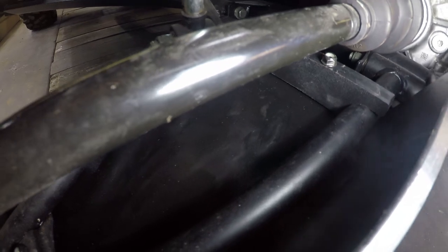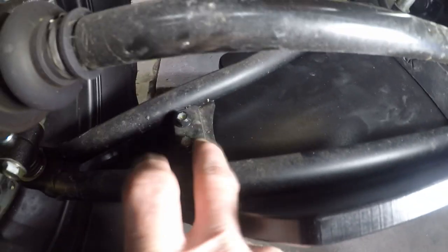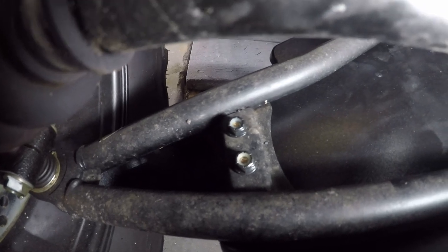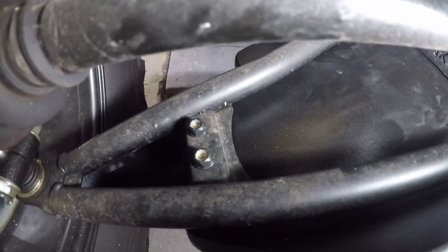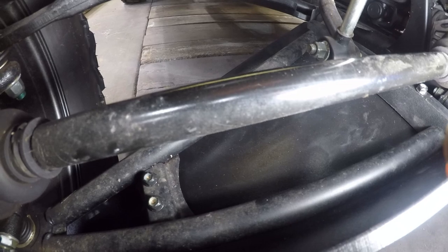There's a bracket key to attach the A-arm guard, and then just bolts and nuts that come up through the factory brace bracket of the A-arm. I'm going to tighten these up and then we'll head to the back and do the back ones.